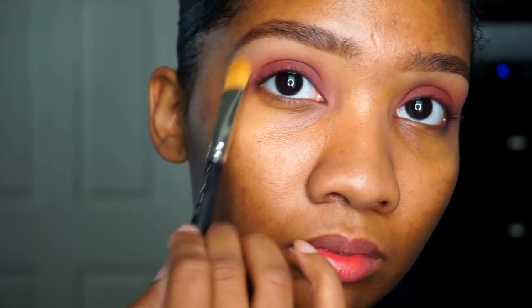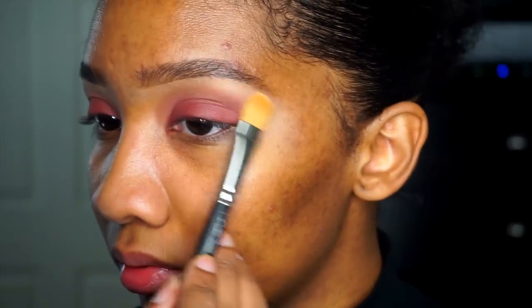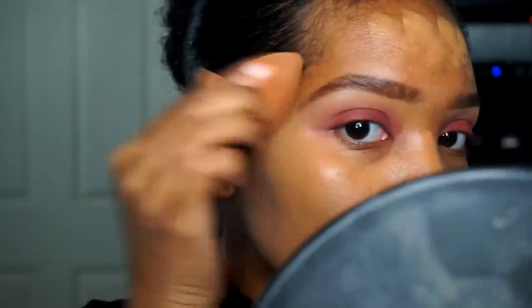Now that I have the intensity that I want, I'm going to go in with Peach Smoothie again and just highlight underneath my brow bone. I learned this trick from my friend Kyra — she suggested I use this for a matte under-eyebrow highlight. I put that under my brow; it's a matte shadow.